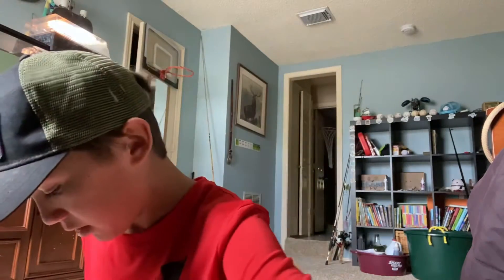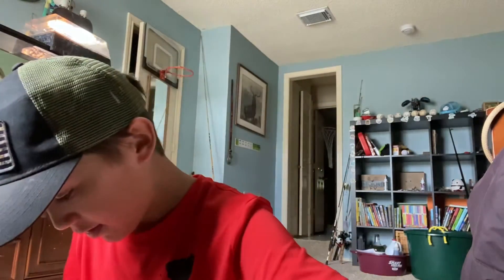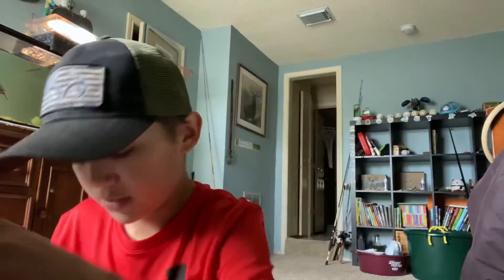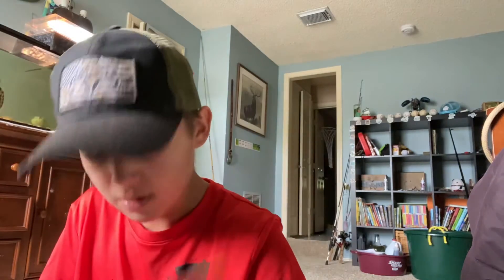More trailers, more trailers, some swimbaits, more swimbaits, more Sankos, more swimbaits. A lot of these came from my mystery tackle boxes. Trailer, trailer, Sankos, trailer, trailer — I think these are creature baits. Swimbaits, swimbaits, swimbaits, trailers. I have so many trailers. Sankos, Nedrigs.